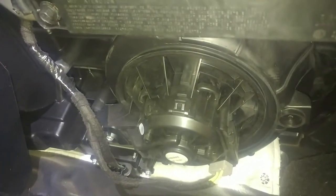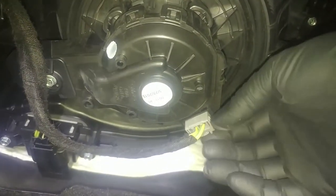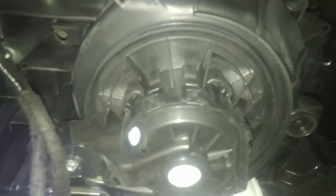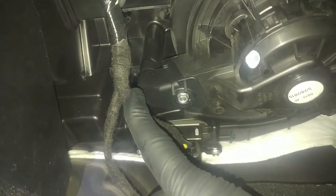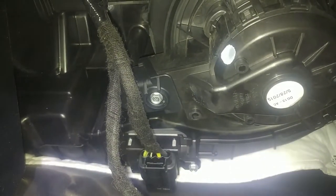I'm going after the blower motor because there is an animal rodent smell. It's not really bad. Push-to-release tab — there, to release it — and then a screw. We'll disconnect this blower fan speed and push it off to the side. Eight millimeter — eight millimeter, not seven — for that one. I'm going to get more tools, then we'll get this blower motor out.